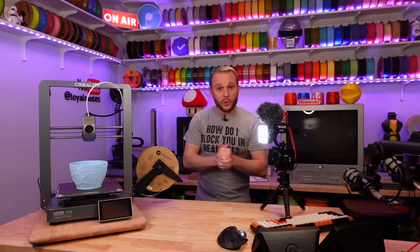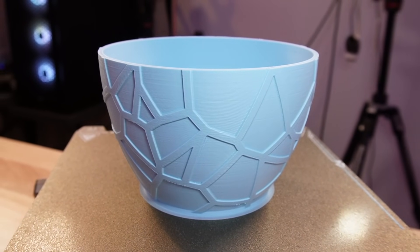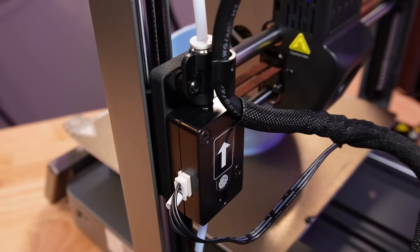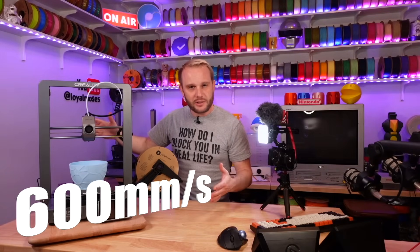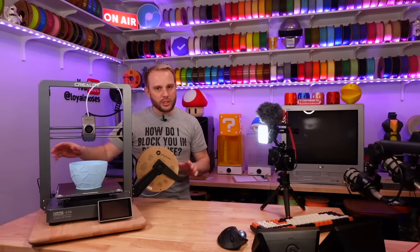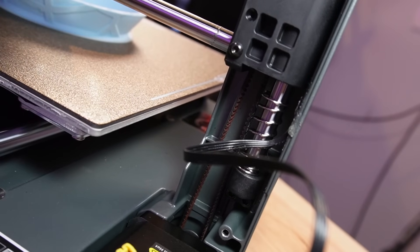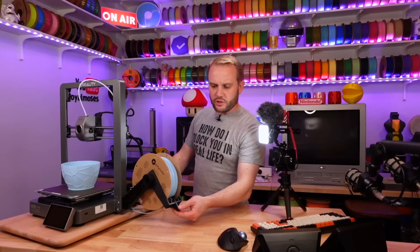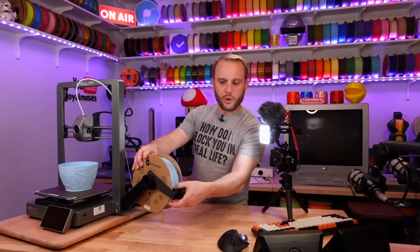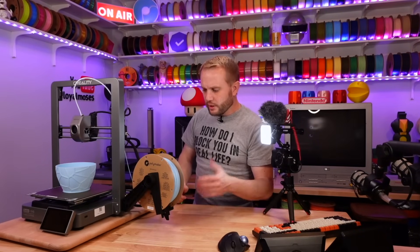Let's wrap up with a couple of other features and then take a look at this print a little bit closer. This particular machine has the filament run out sensor. It's also 600 millimeters per second advertised speed. The belts on this machine, being a Core XZ machine, are auto tightening, which is kind of nice. It also has this kind of interesting spring-loaded spool holder contraption that keeps the filament nice and tight on the spool — interesting feature.